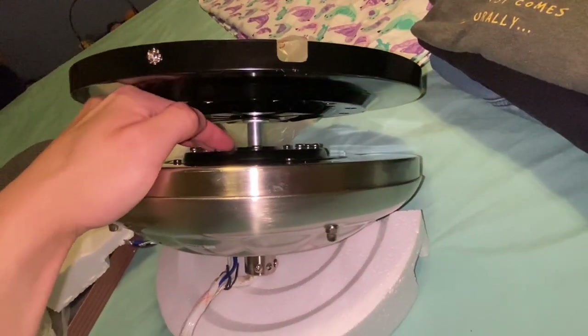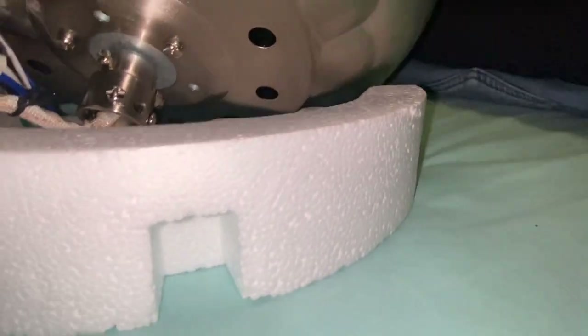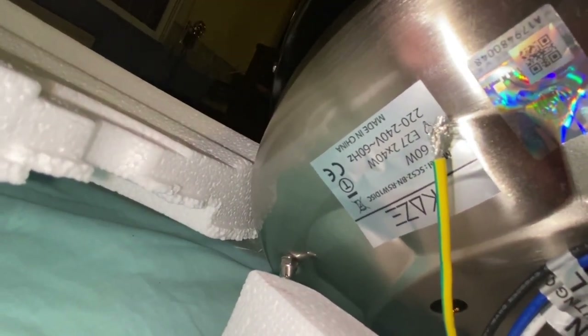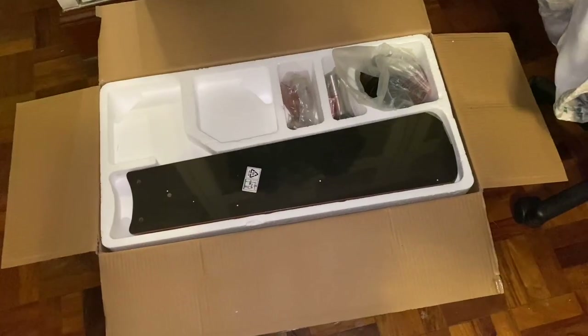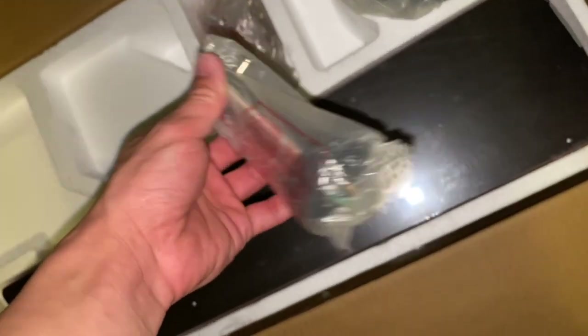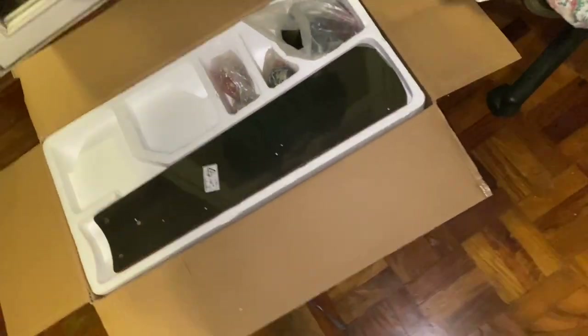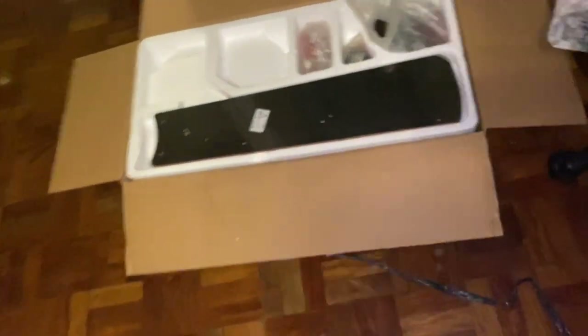This fan is basically a slightly modified version of the Westinghouse Comet, which honestly isn't that bad. One thing I did not mention is that I'm surprised this fan does not seem to come with any form of safety cable. A lot of fans these days do, and I thought I saw some documentation suggesting the IEC now requires fans to have safety cables, but apparently not — at least maybe not in all countries.